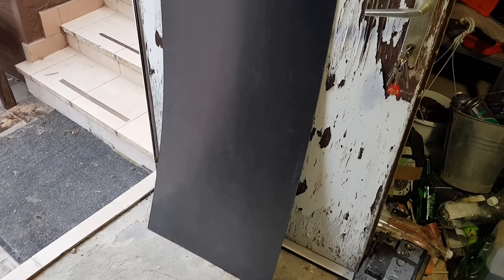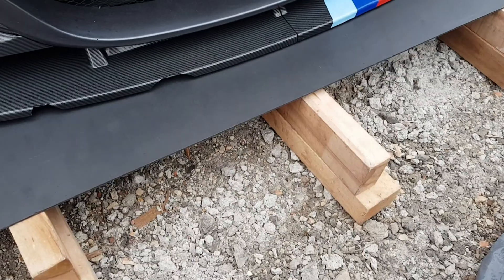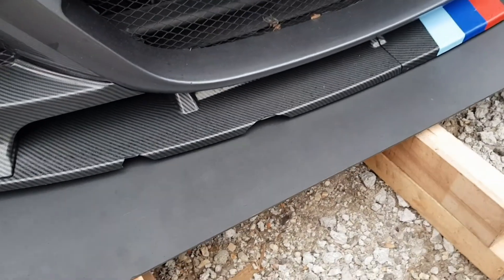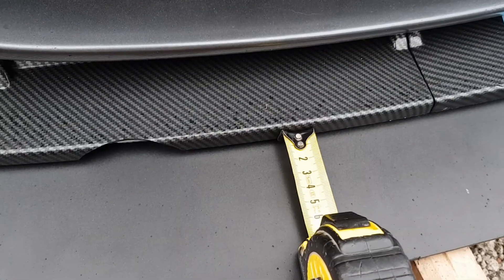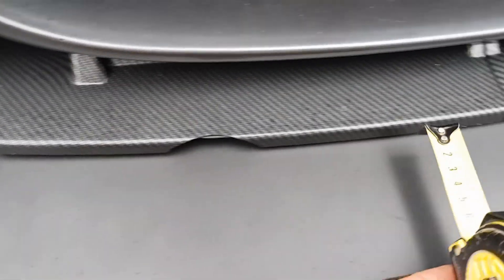This is the plastic sheet that I bought from my local hardware warehouse. I'm gonna be taking it down to the beamer, put it under my bumper, and draw the lines where I want to cut it. I'll measure from my original lip probably about four centimeters all around, and then I'll cut it.